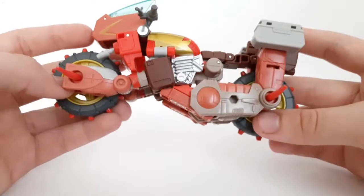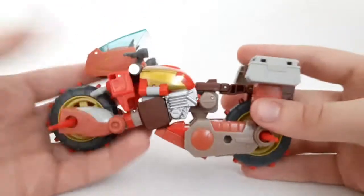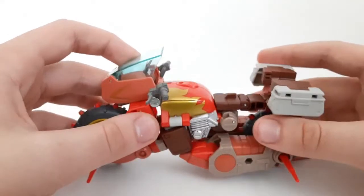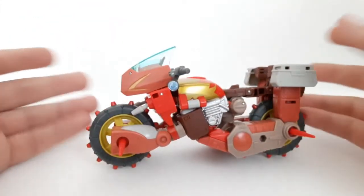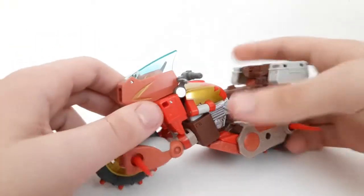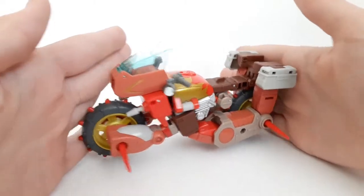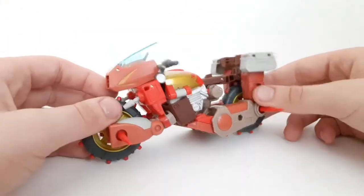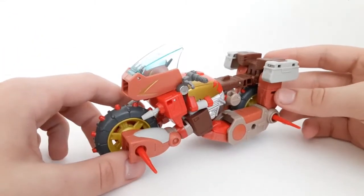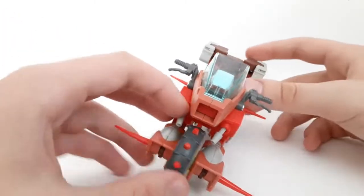It doesn't really look like a robot other than the head there, and the arms and legs, but it's not really obvious. The wheels are pretty fun. Of course, it can't stand up on its own — you either go like this or this because of the kickstand. How is it even possible for this to stay up when it's not moving? It has to go at an angle, but hey, not bad.